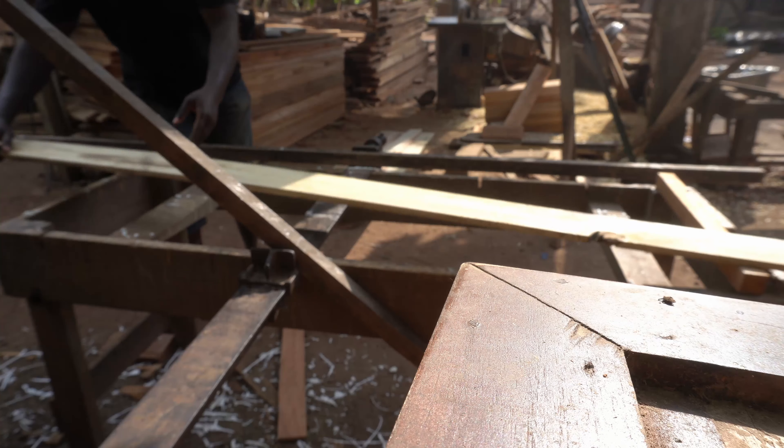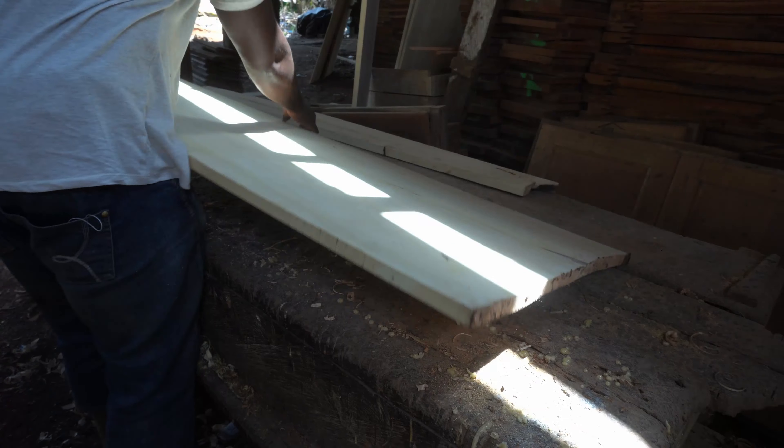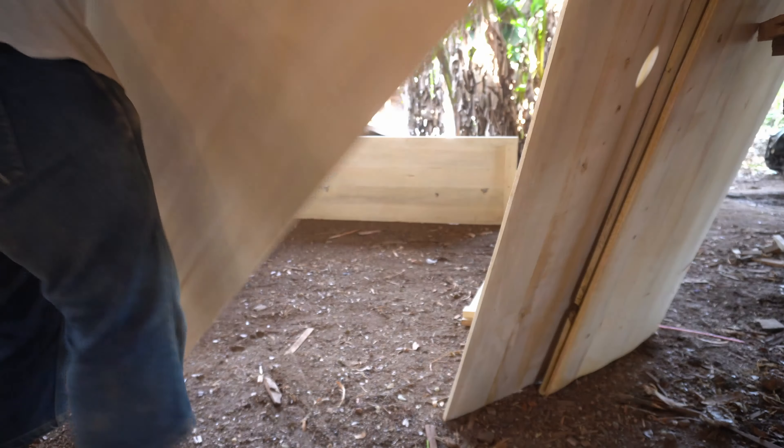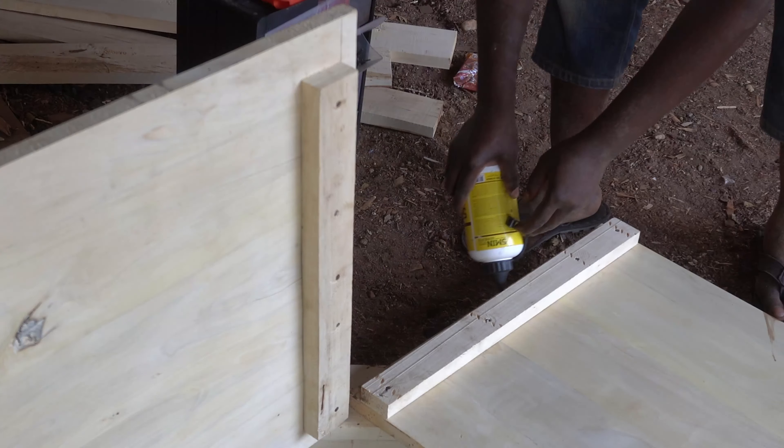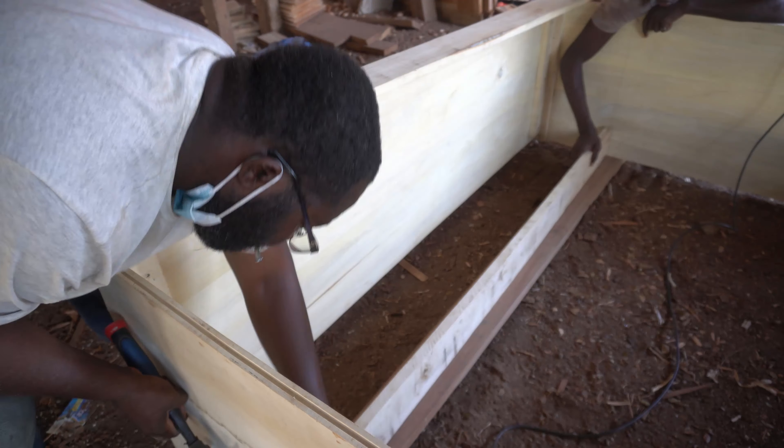Avoid joining timber for sheets if you can, as it can be very time consuming and expensive. You may also end up with warp or uneven surfaces due to timber not well treated or properly dried, as was the case here.